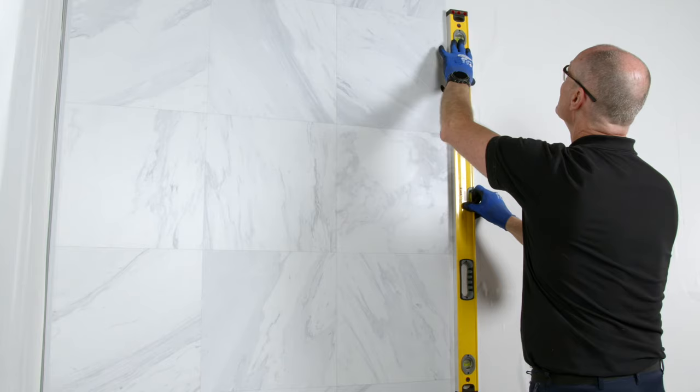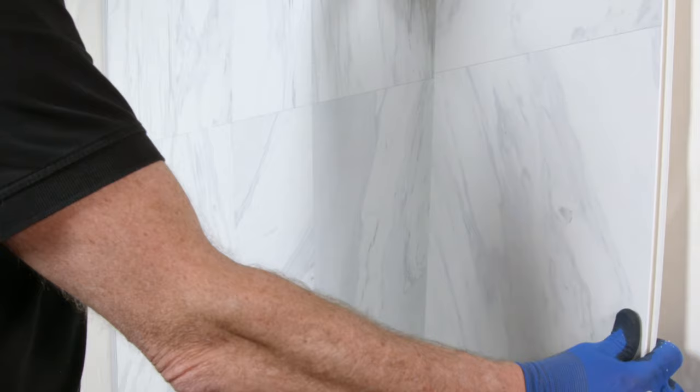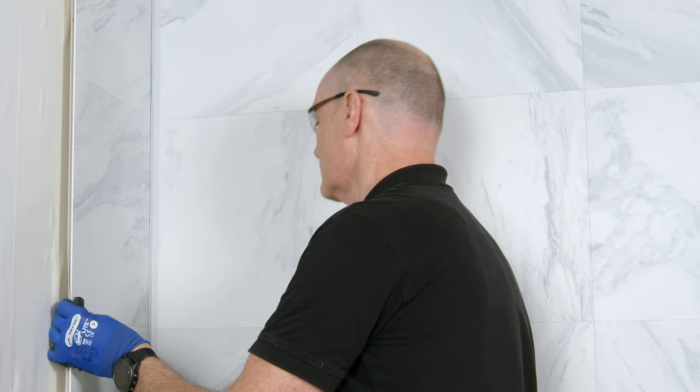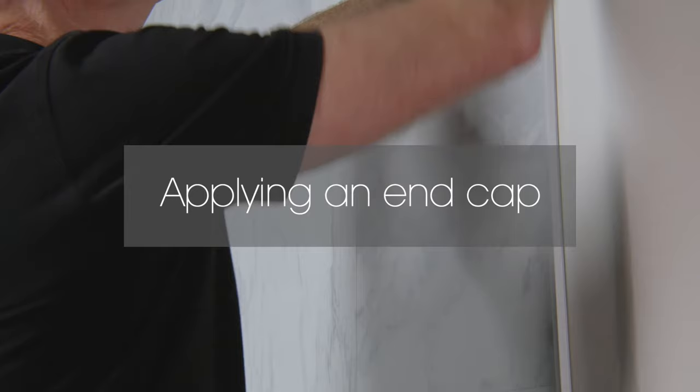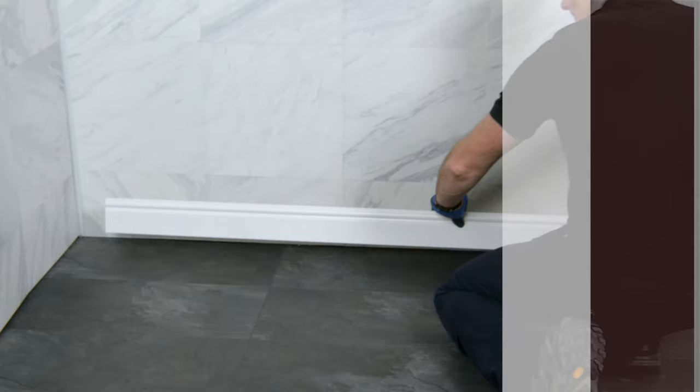Repeat this process, ensuring the pattern aligns on the panel. Repeat this process on all the other walls. To complete any open ends, apply an end cap and push firmly home. PVC skirtings can be fixed directly to the wall panelling with adhesive.